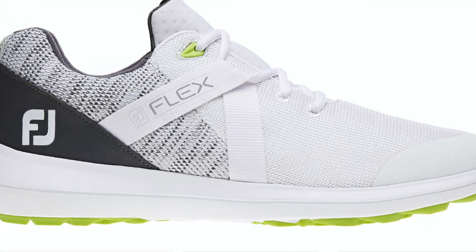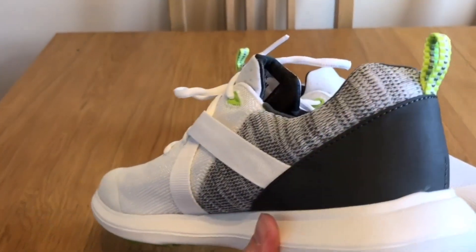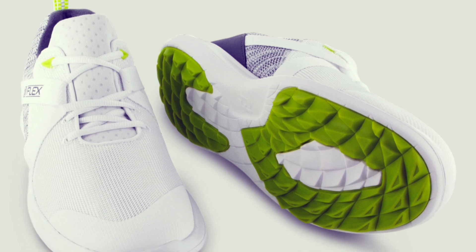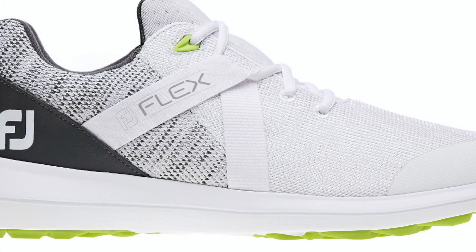At number four, we've got the FootJoy Flex Spikeless golf shoes, currently retailing in the UK for around £80. These were one of the very first golf shoes I ever reviewed, and they are very lightweight with a breathable mesh upper material, so on a hot sunny day they're going to keep your feet cool. Similar to the Nikes, I don't think they actually performed that great on the course. They're a popular shoe for their casual style and comfortable fit, but they're not the softest underfoot — actually a little firm compared to other spikeless options.